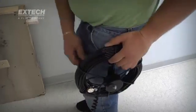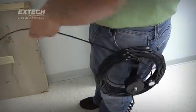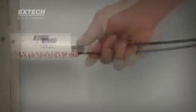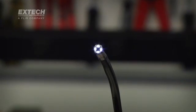For longer runs, 25-millimeter scopes are coupled to 10- and 30-meter-long fiberglass cables. And to help brighten confined and dark locations where exterior illumination is limited or absent, all HDV600 camera tips are equipped with bright and adjustable LED lighting.